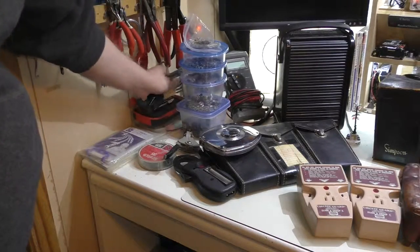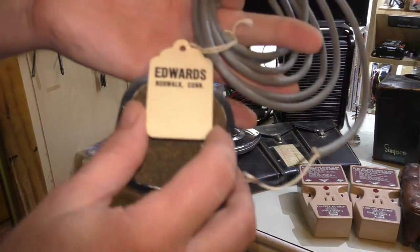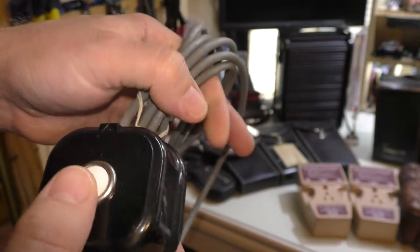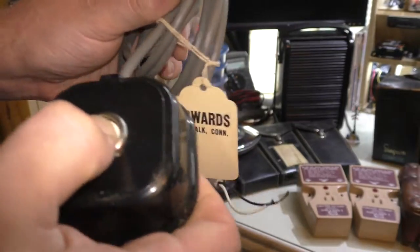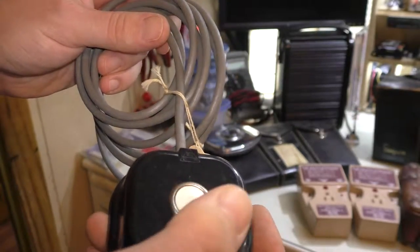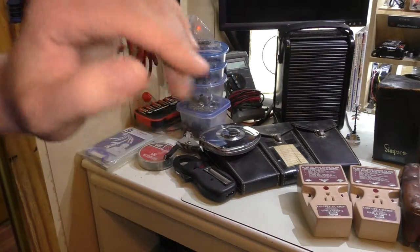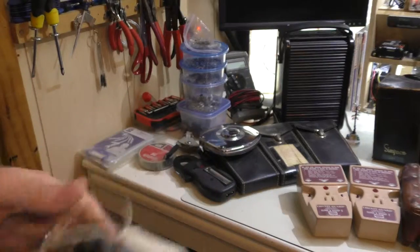We also have one of these push buttons from Edwards. It has a tag with a copyright date of 1929, though I'm quite sure it's a lot newer than that. It's just a simple desktop push button — maybe for a buzzer. I think it's like the modern equivalent of the little bell they'd have on a library desk, hooked up to some buzzer.